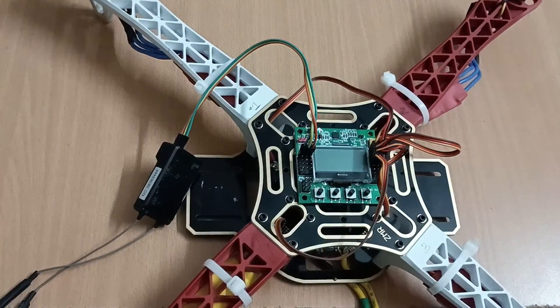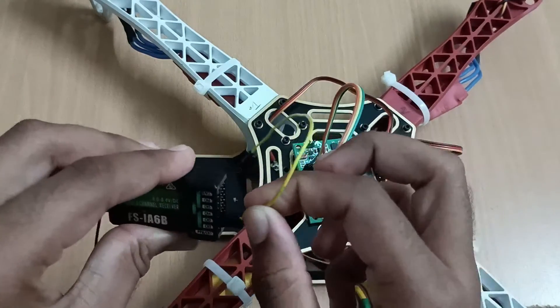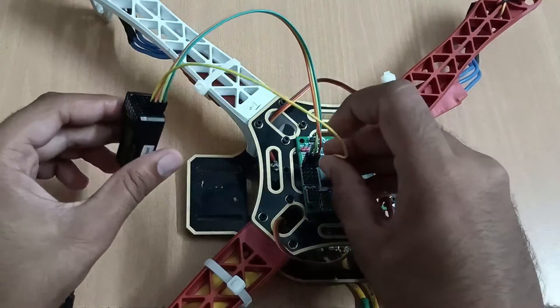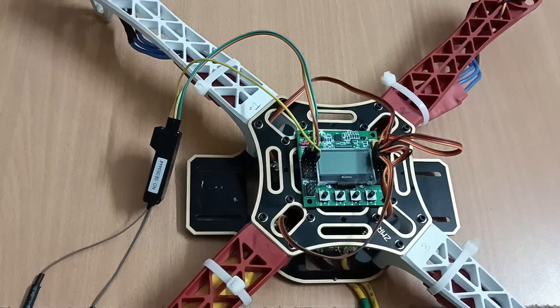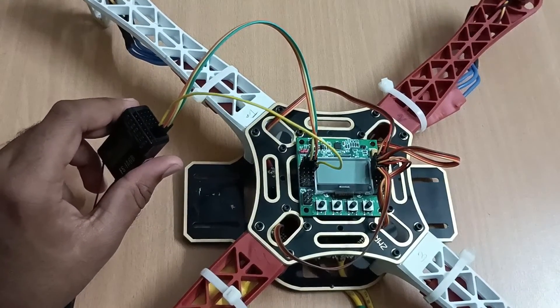Then we take a female-to-female wire and connect channel two to the second pin. After channel one, we do not need to connect VCC and ground again — we only connect VCC and ground for channel one. For all other channels, we only need to connect the signal wire.